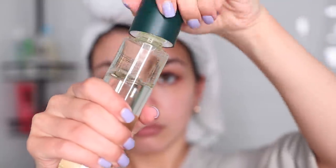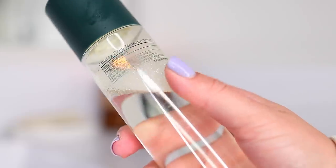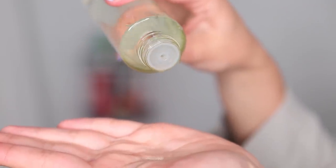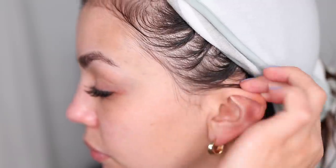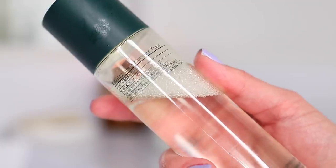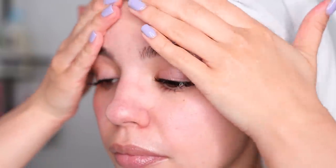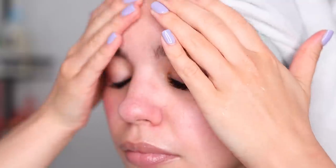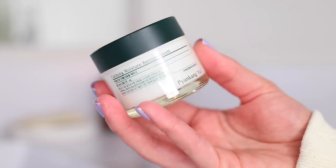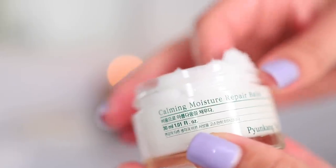The calming deep moisture toner is clinically proven to be safe at treating acne-prone skin. It will help clear acne, but it won't do it in a way that will potentially irritate your skin, because it has ingredients that literally calm your skin, like centella asiatica and tea tree extract. These ingredients control sebum and oil production while calming overactive skin cells. It also contains hyaluronic acid, which helps to deeply hydrate your skin — an ingredient I cannot be without in my skincare routine. The next two products in the calming line are the calming moisture barrier cream and the calming moisture repair balm.